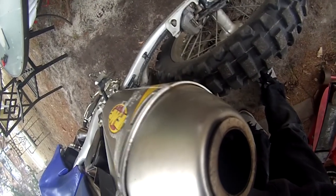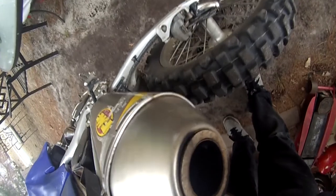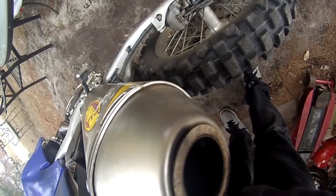I've never done any Plasti Dipping, so I'm curious to see how this will come out. Worst comes to worst, you can always just rip it off.